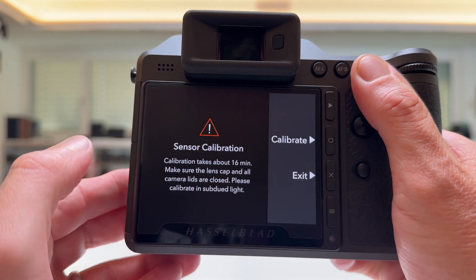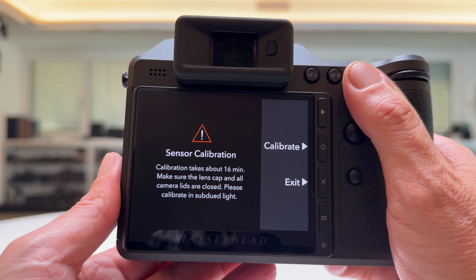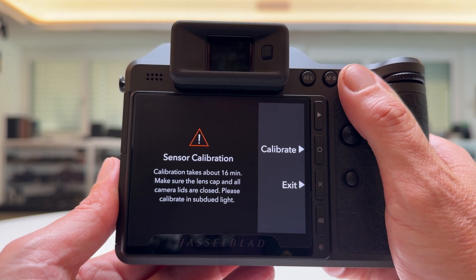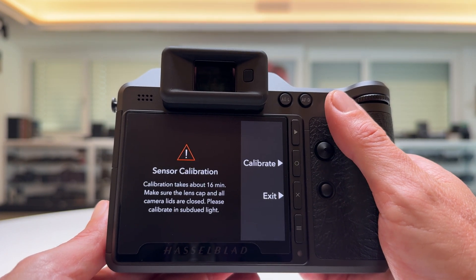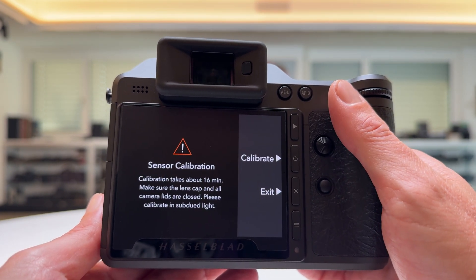It says calibration takes about 16 minutes — make sure the lens cap and all camera lights are closed, please calibrate in subdued light. I will get it connected to a power plug, push the Calibrate button, and when the calibration process is finished I will come back and show you the result.